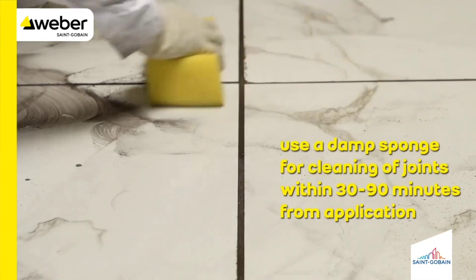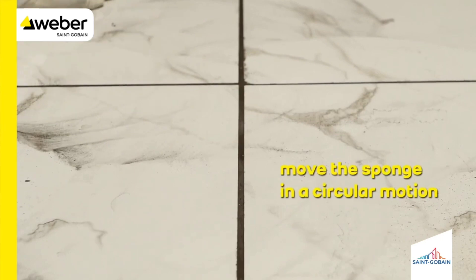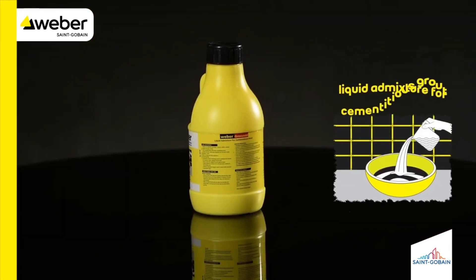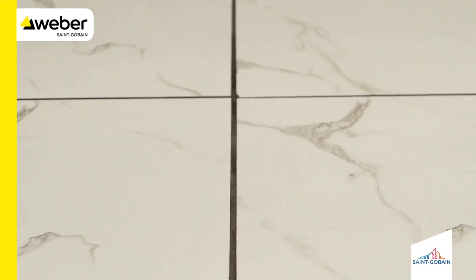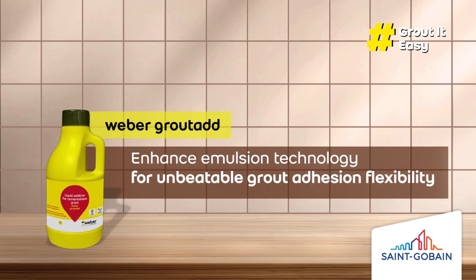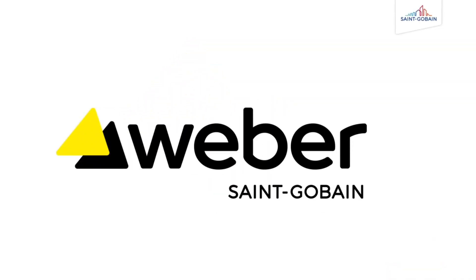Use a damp sponge for cleaning of joints within 30 to 90 minutes from application. Move the sponge in a circular motion.